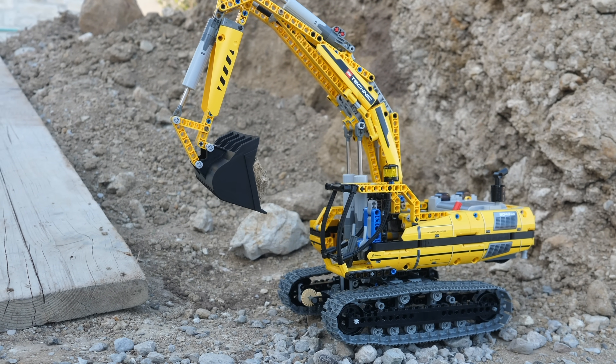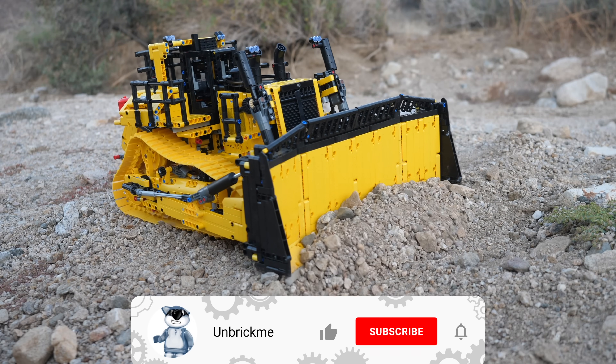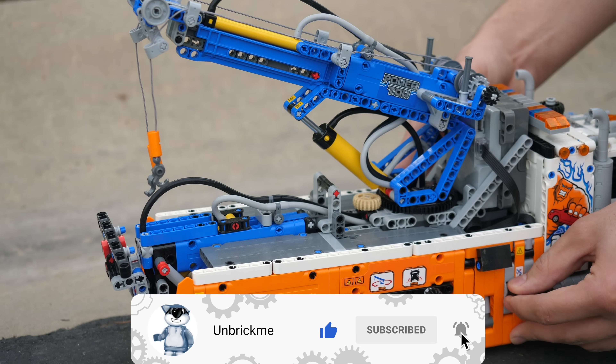Isn't this just fascinating? If you would like to uncover more breathtaking mechanisms from the history of Technic, then make sure to subscribe and turn on notifications.